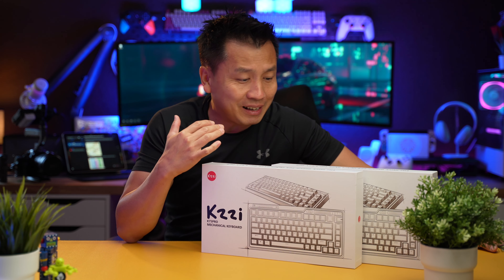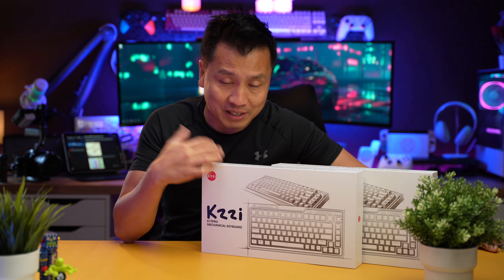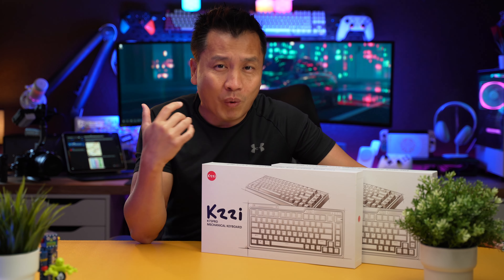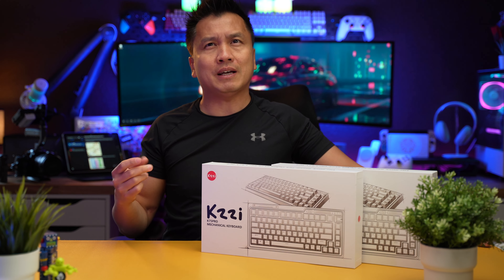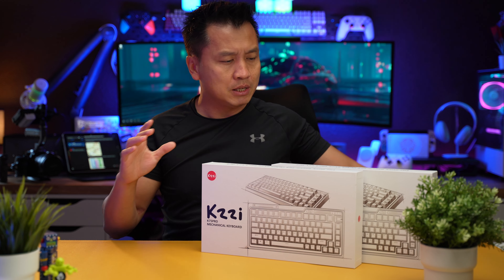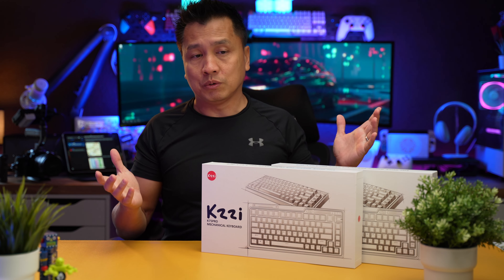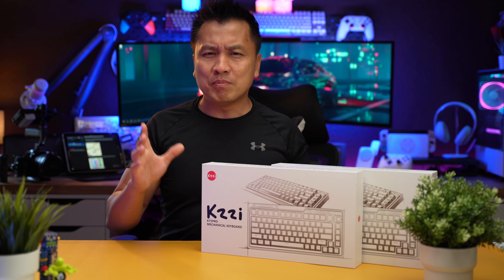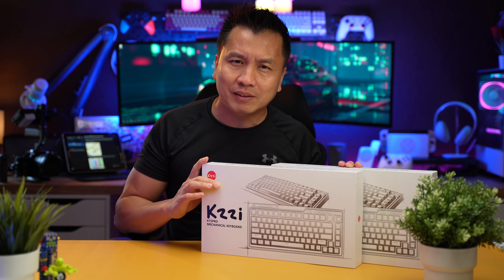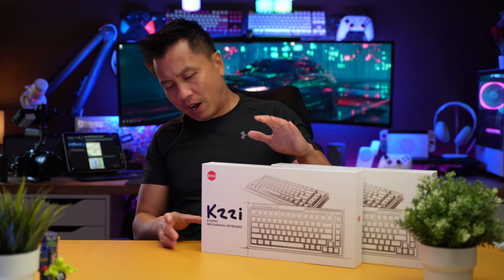What's going on guys? Welcome back to another episode. I got two keyboards here from Kizzy — they sent these to me and asked me to take a look at them. One of them is a color wave series and the other one is a retro series. They asked me to pick out the color. These two are the ones that look the best, so we're going to unbox both and take a look at the difference. They're pretty much the same keyboard under the hood — just different keycaps and different switches.